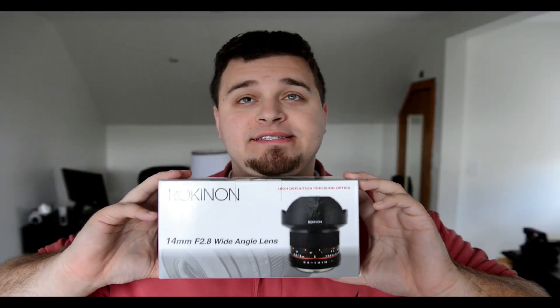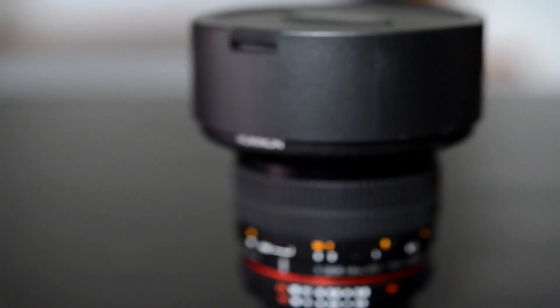Rokinon 14mm 2.8 lens. I really wanted to do this review for a long time. It's a popular lens because it's very, very affordable. But why is it affordable? What is the purpose of this lens? I'm going to do a hands-on test for you. I've had it for about almost two weeks now and I've really been dying to make this review because I think it's a really, really awesome lens — something I always wanted to add into my line, especially for my wedding photography. So let's dive into it.